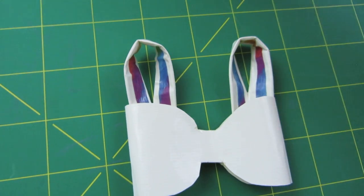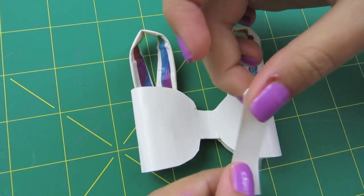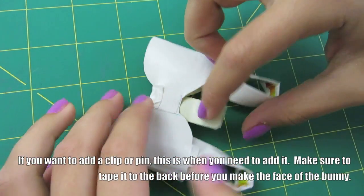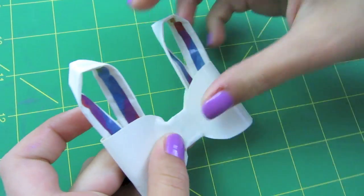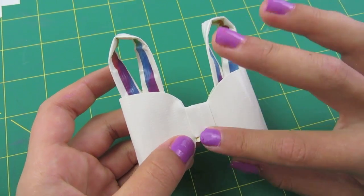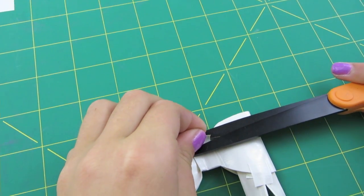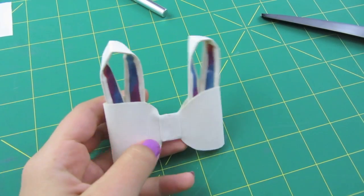Take one of your other half-inch strips and lay it down in the middle and wrap it around. This is where you can add a clip — put your clip on the tape and fold it down — but I'm not going to do that right now. Make sure you don't have any loose tape ends on the front. Cut off any excess on the back so there's no loose tape on the front.